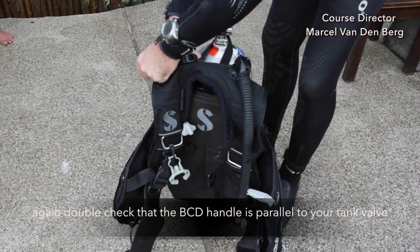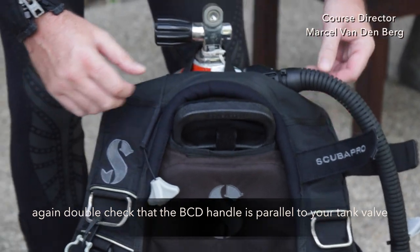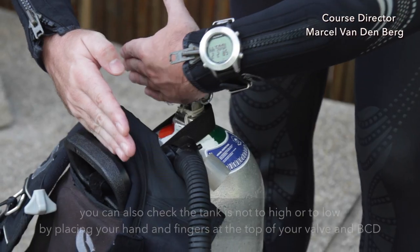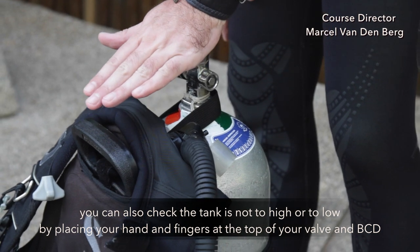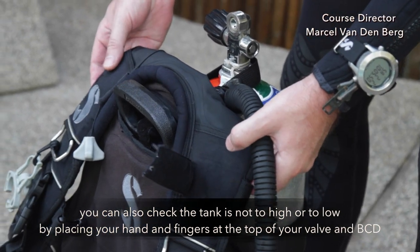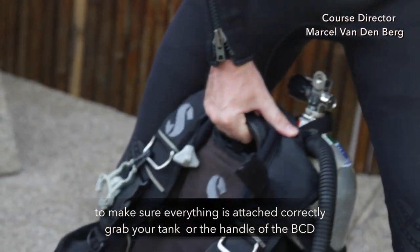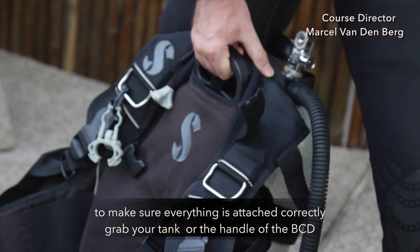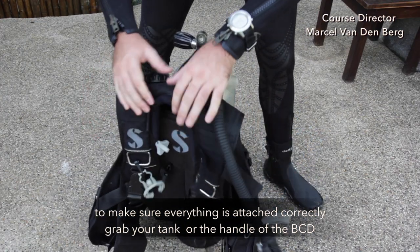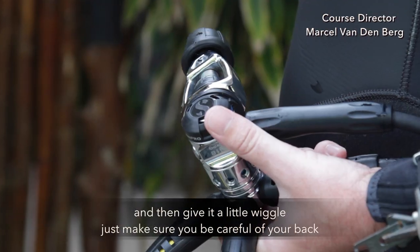Double check your BCD handle is parallel to your tank valve. You can also check if the tank is not too high or too low by placing your hand and fingers at the top of your valve and your BCD. To make sure everything is attached correctly, grab the handle of your BCD and give it a little wiggle. Just make sure you are careful of your back.